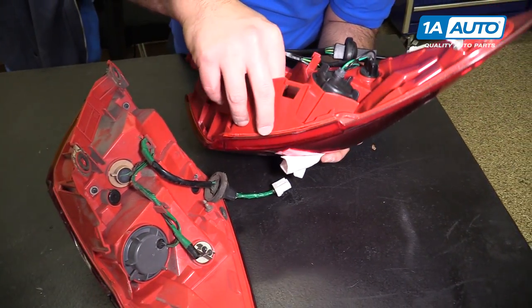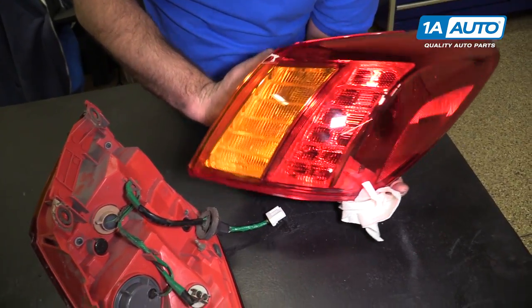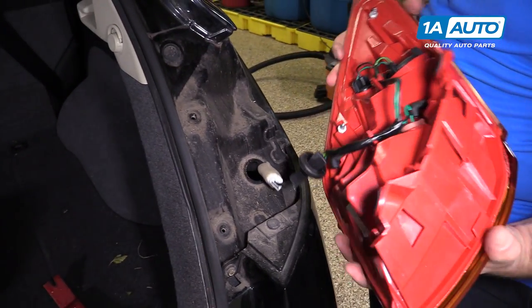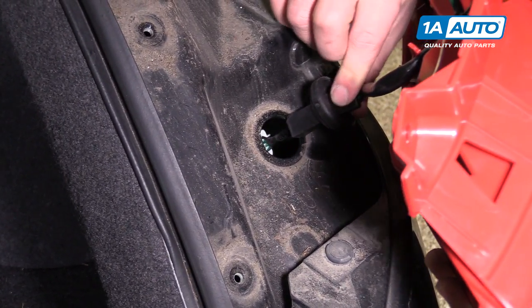It should be all set. I'm going to install this in the vehicle — it should look great, fit great, and work great. I'm going to reconnect the electrical connection, feed it back into the body, and push the grommet back in.